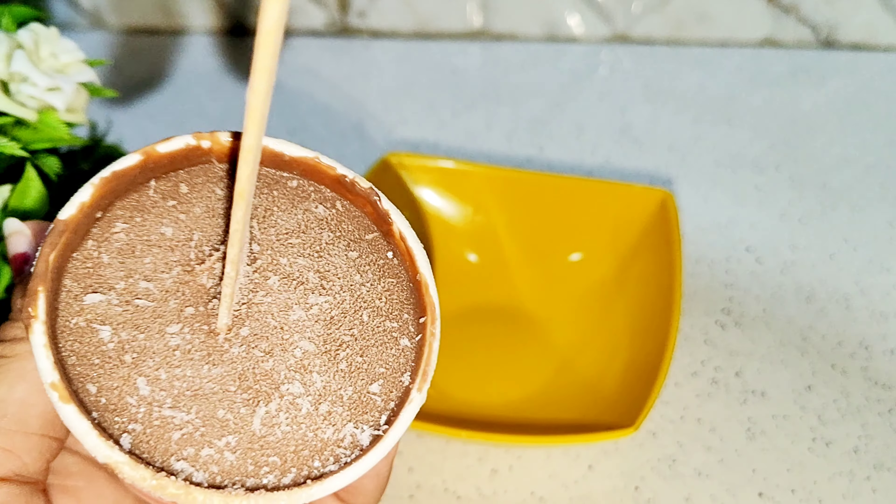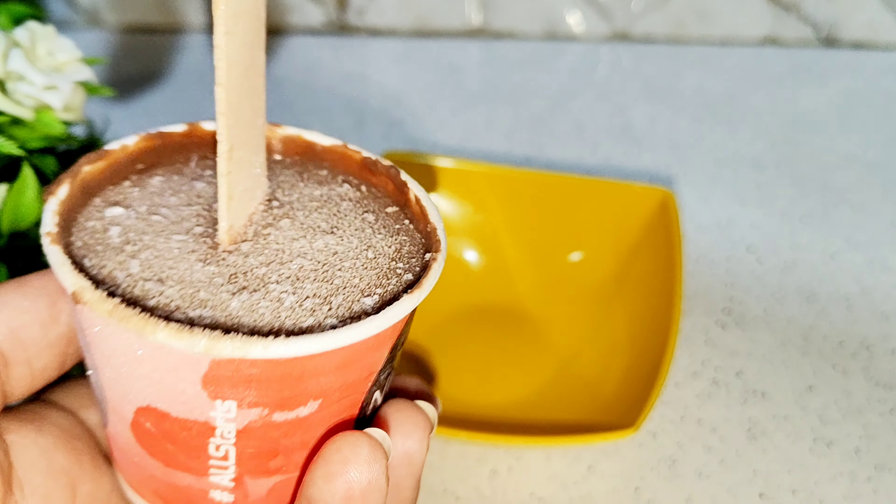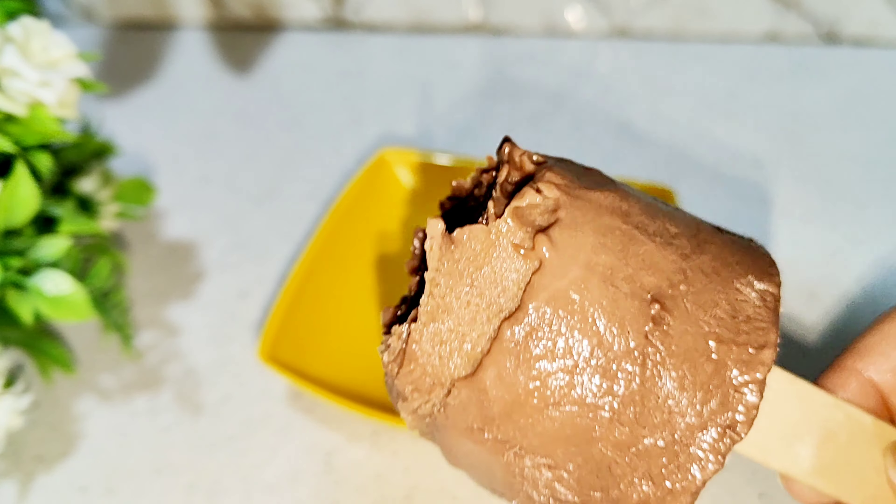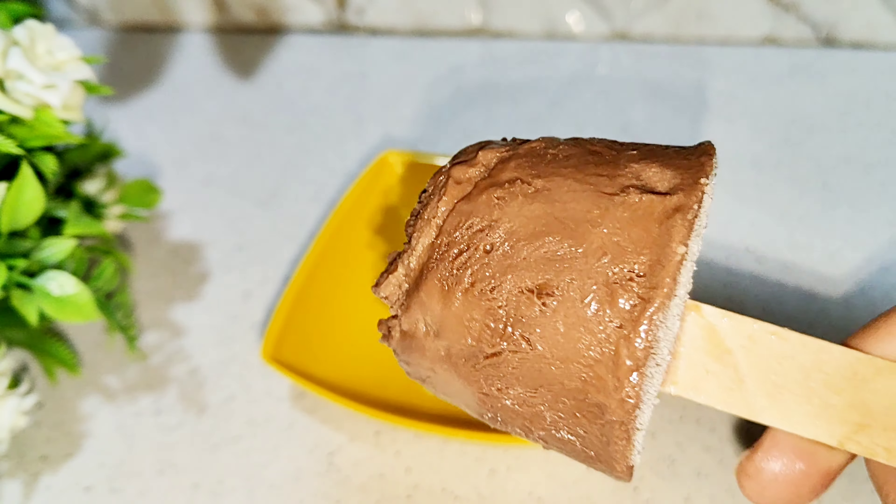Hello guys, welcome back to my channel. So let's get started — today we will make Choco Bar. It is also known as 5-star chocolate. It is very tasty.